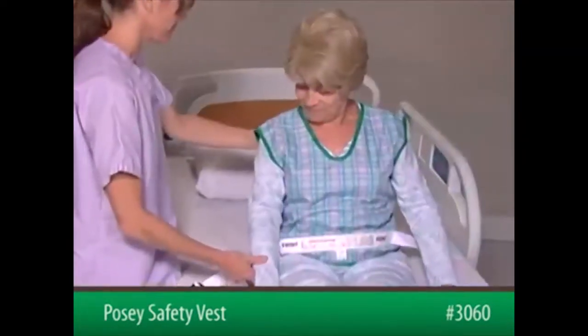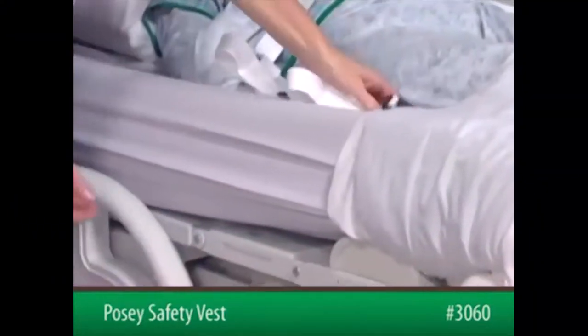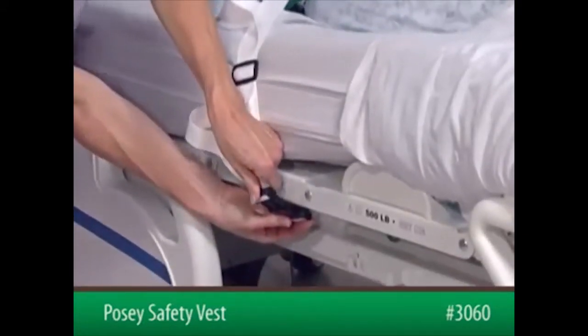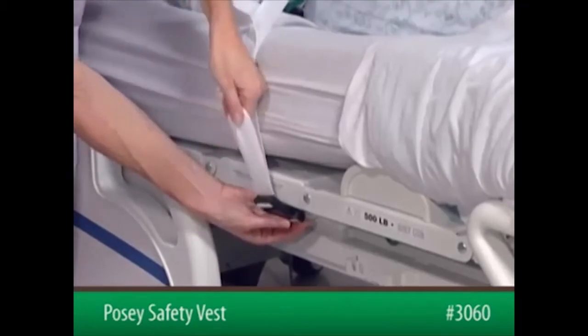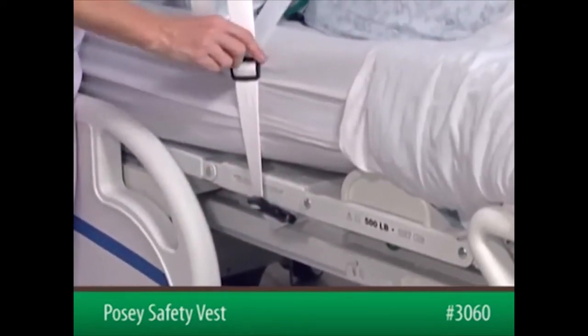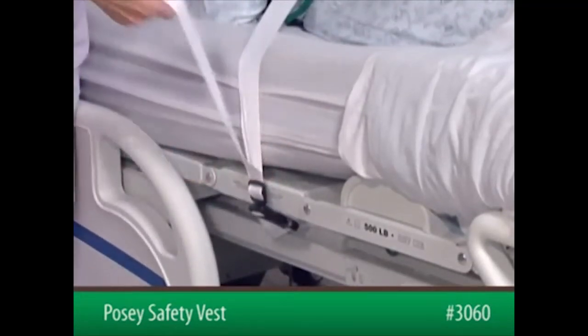Now, position the patient in the bed. Insert the male end of the connecting strap into the female end of the short strap — listen for a snapping sound. Pull on the top strap to adjust the slack. Move the slide buckle down to the quick-release buckle. Tuck any excess strap out of the patient's reach.